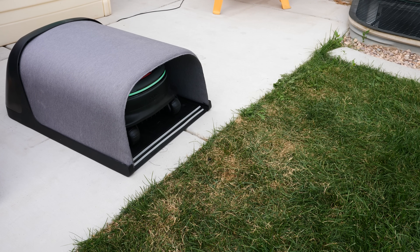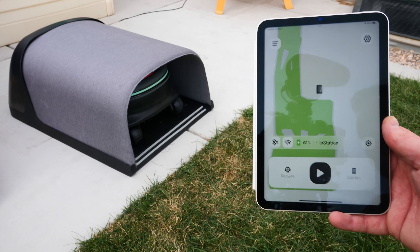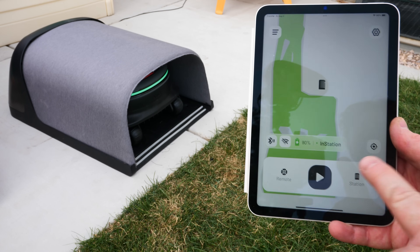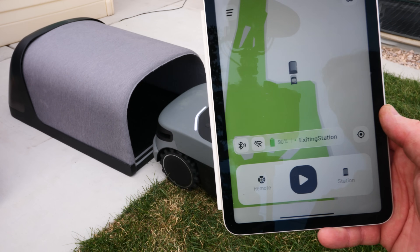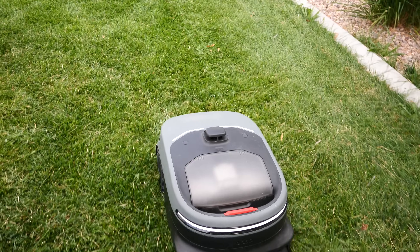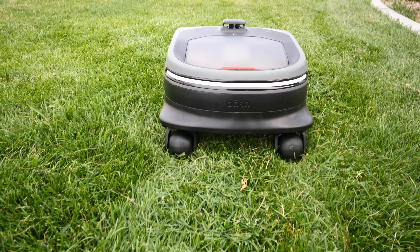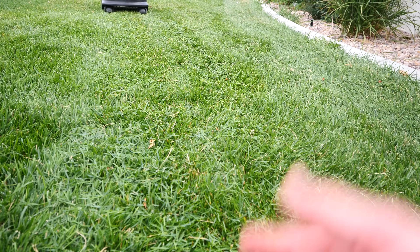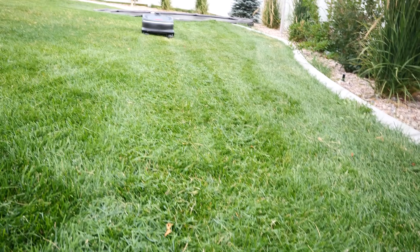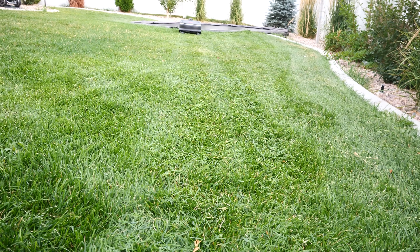It made it home all by itself without me having to intervene at all, which was amazing. I got busy pulling the weeds — this was doing so well I figured it was time to finally do that. Here we can see it's back to wirelessly charging on the charging pad. I'm pretty impressed that for this whole yard, it only took about 10% battery life. So here we are doing another mow. I chose to do it a little bit lower at 2.5 inches, and I'm also doing a criss-cross pattern.